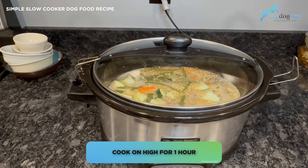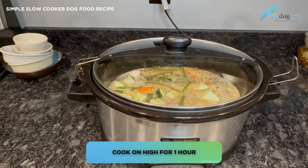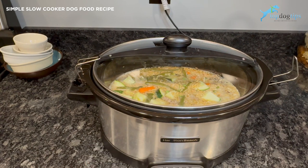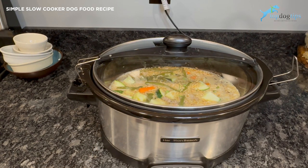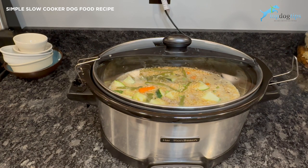For serving size guidelines and all of the nutritional information, you can click the link below the video. I have all of that information there and you can print the recipe out as well if you want to share it with your veterinarian to get tips on supplements or multivitamins that might need to be added for your dog.